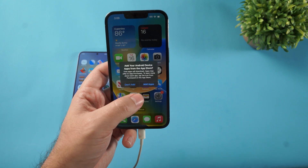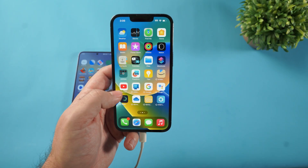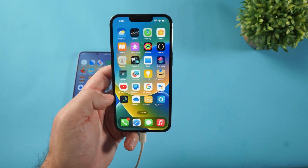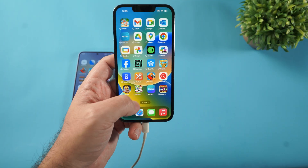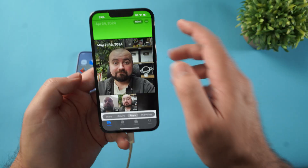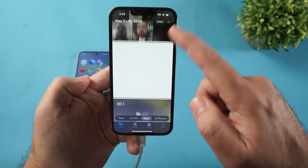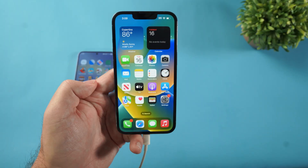I'm going to click Add Apps — it's going to try to bring over the apps from Android, and we can already see some of the Google apps. Some of the bloatware from my Android phone is coming over too. If I head over to Photos, I have the photos from my Android phone here — screenshots and everything has come over successfully.